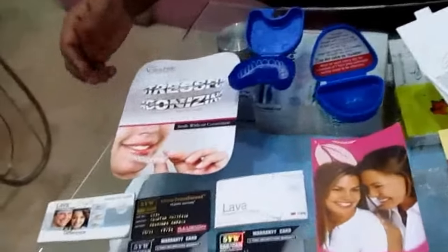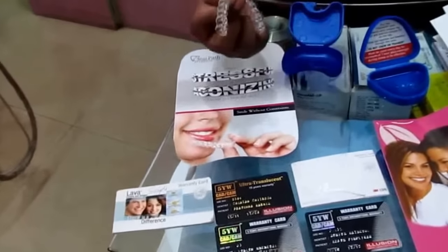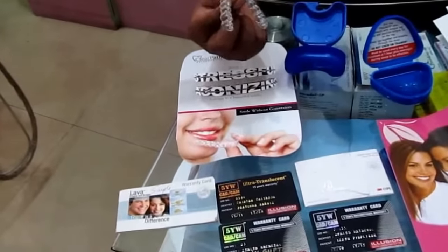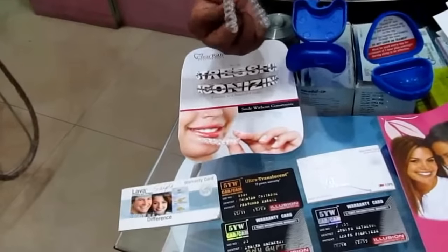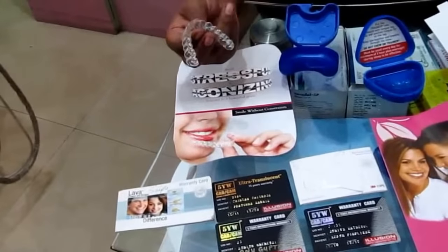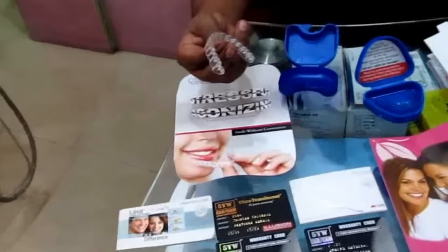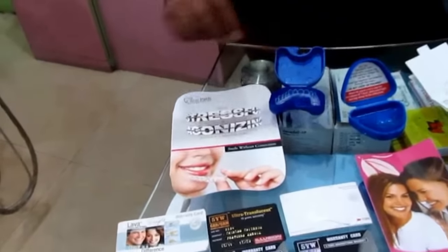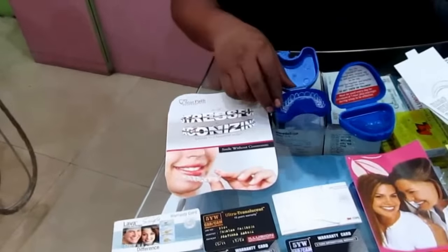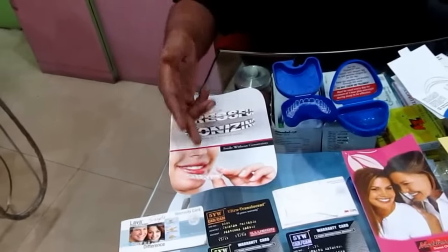What is the use of Clearpar? Clearpar — these are flexible plastic strips which you have to use and change yourself. Every 2 weeks you have to change it, and that's how you get a straight smile. What is the difference between normal treatment and Clearpar? Clearpar is very simple and easy to use.